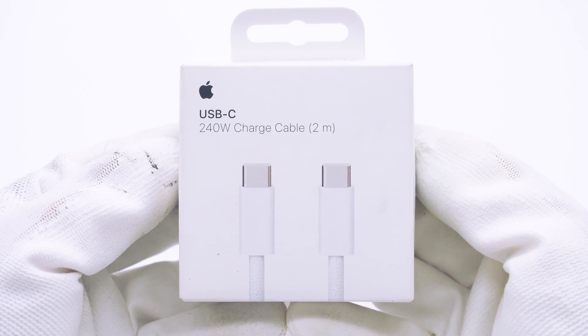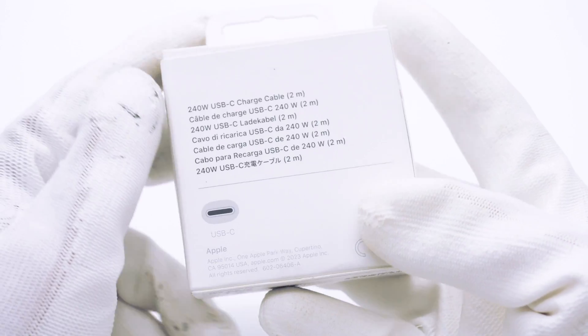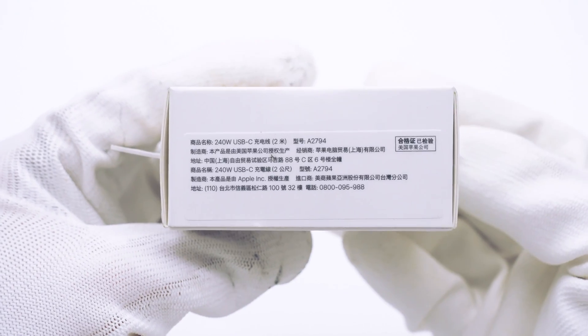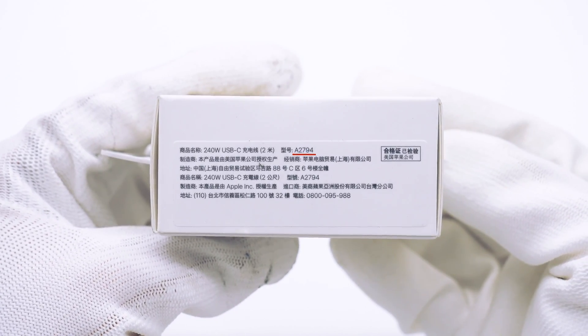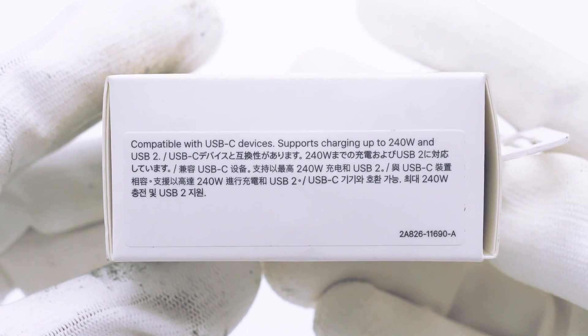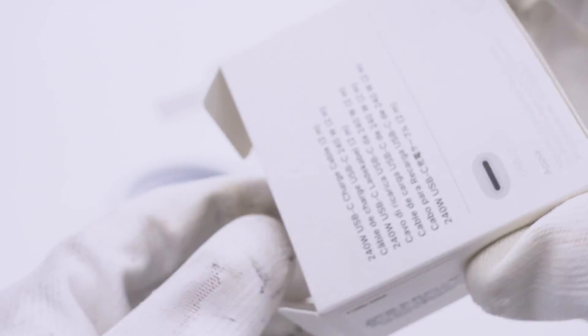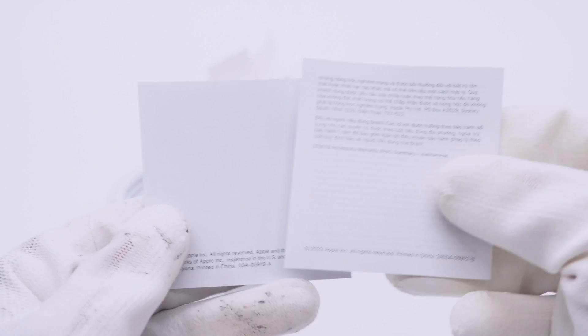The packaging box still adopts Apple's classical style with product names in multiple languages on the back. The model number is A2794. While it can support 240W, the data transmission speed is limited to USB 2.0. Inside the package, you'll find only the cable itself and a few documents.